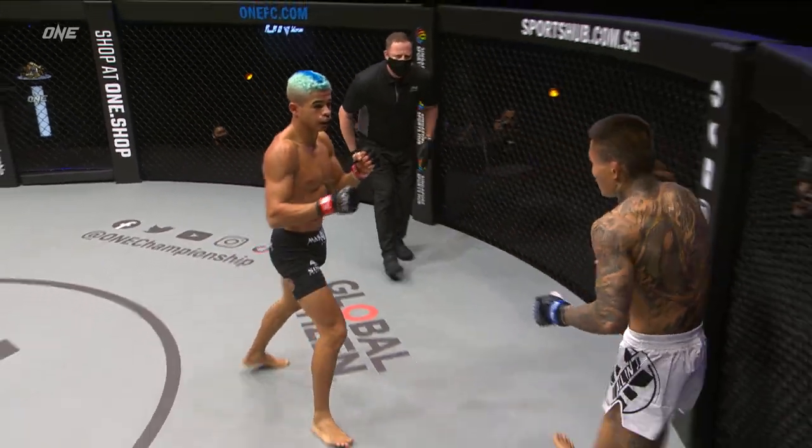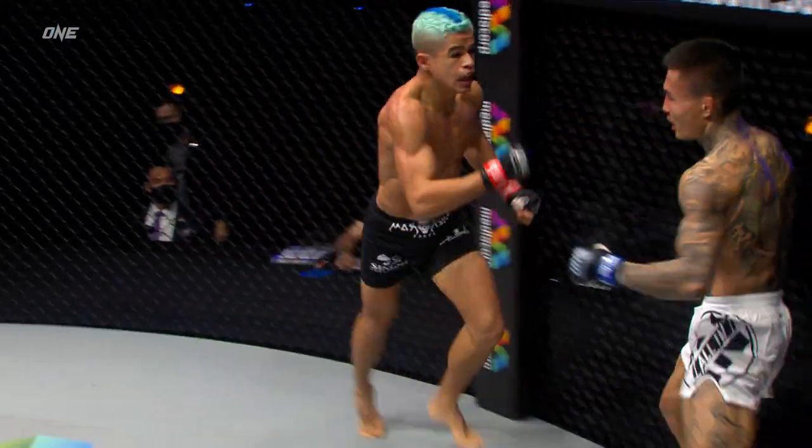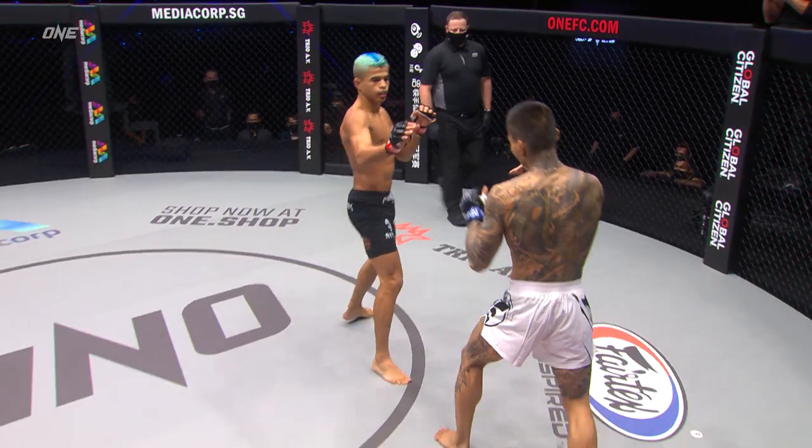The bottom right ribcage, the high kick there, and he's tagged him again. Lee Kai-wen's on rubber legs. He may be right for the taking. He's light on his feet, moving in and out.